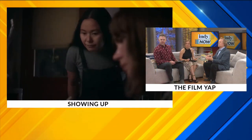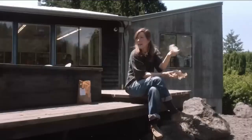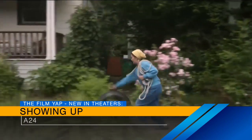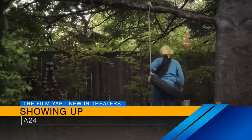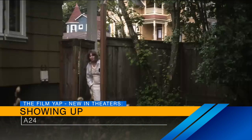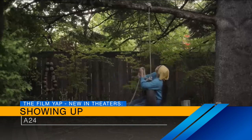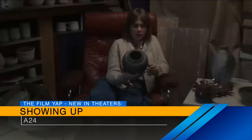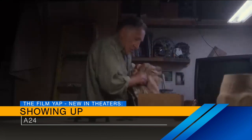Showing Up. This is a drama starring Michelle Williams as a woman who works in an artist school, kind of like a commune. She's also a sculptor herself, going through all these different challenges — she's got a big show coming up, but she feels like she's not respected as an artist by the people at the school, her parents who are also artists, her brother dealing with some mental health challenges. She's also dealing with her friend slash landlady played by Hong Chao, a recent Oscar nominee. It's an interesting, very observational film. I kind of wish it had a little bit more to say.